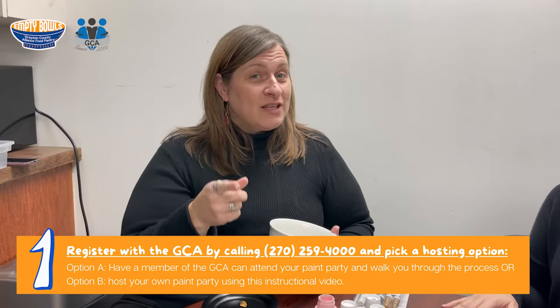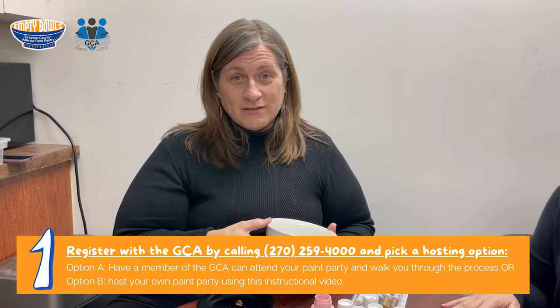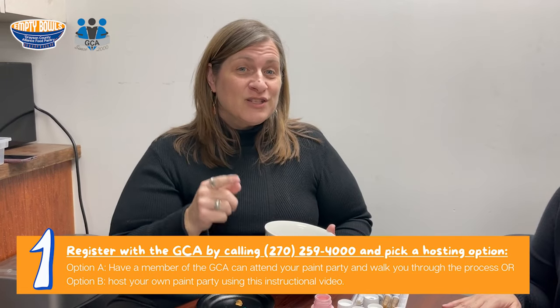If you want to join the fun, the first thing you need to do is call the food pantry at 270-259-4000 and register your paint party with us, so we know how many bowls to expect from your party.